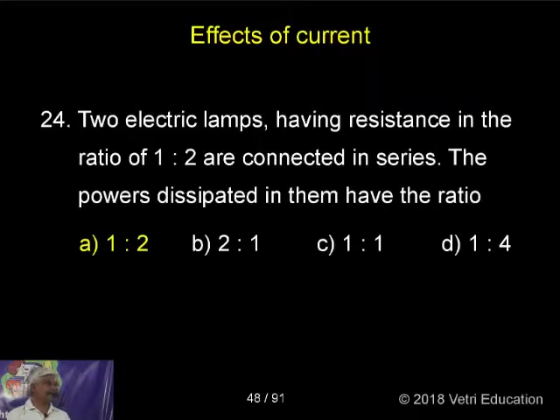Two electric lamps having resistance in the ratio 1 is to 2 are connected in series. The power dissipated — the same question, 1 is to 2.